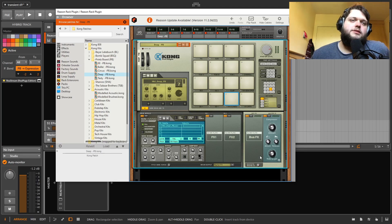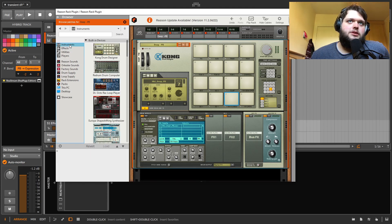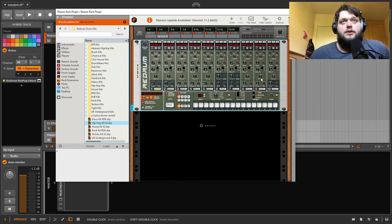The inbuilt effects — there's something about Reason's effects that I really like. They almost sound dated, but in a way that I really like. When you put things through them, they just have a sound that other stuff doesn't. Anyway, that's Kong — a very brief overview. I really like Kong. Then there's Redrum.